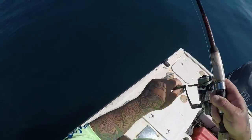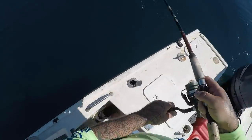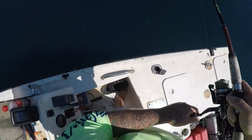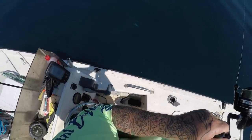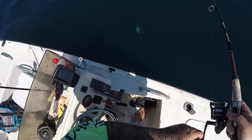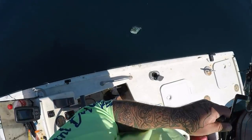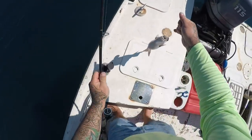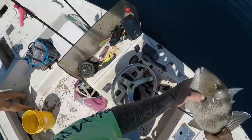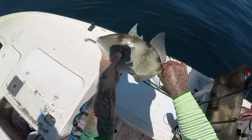There we go - come on buddy! Nice fish. That's a triggerfish - big old trigger. Don't know if he's 14 inches, but that's a nice trigger. I love these fish. All right, we'll check it out real quick. Nice little trigger - he's going to be close, though. I think that'll be 14 inches... he is 13 inches, y'all. 13 inches. See you, buddy.